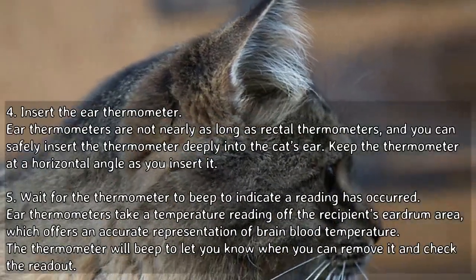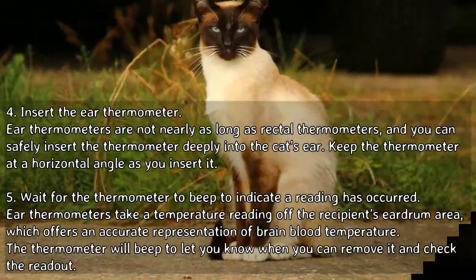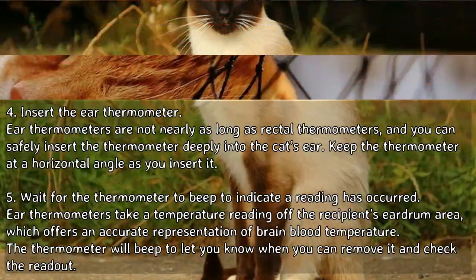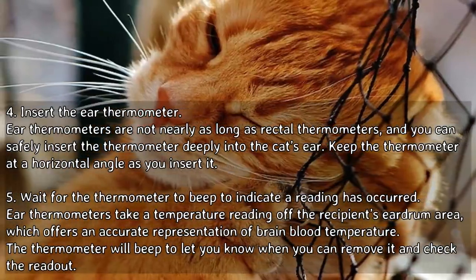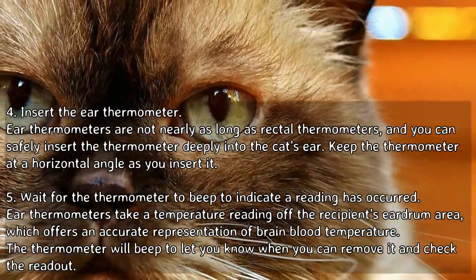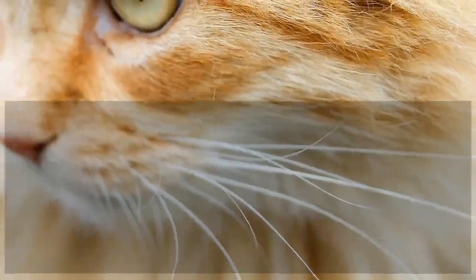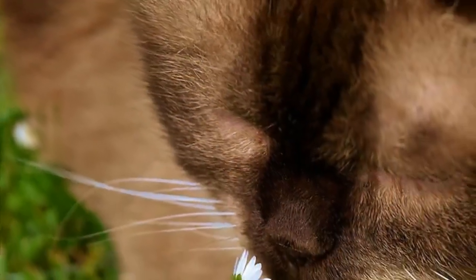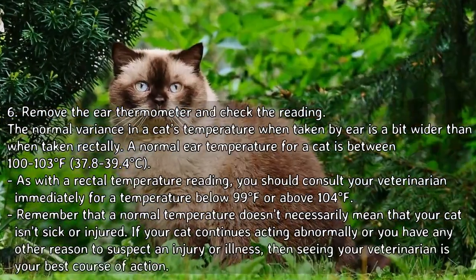Insert the ear thermometer. Ear thermometers are not nearly as long as rectal thermometers, and you can safely insert the thermometer deeply into the cat's ear. Keep the thermometer at a horizontal angle as you insert it. Wait for the thermometer to beep — ear thermometers take a reading off the eardrum area, which offers an accurate representation of brain blood temperature.